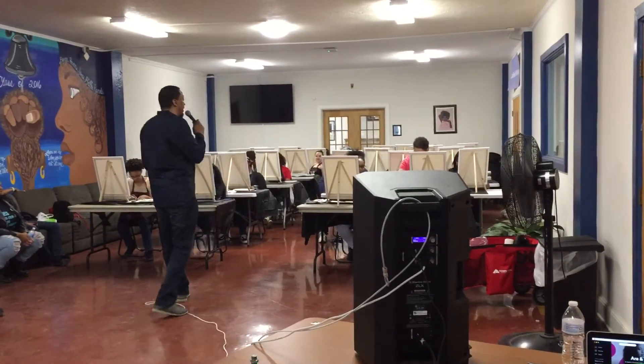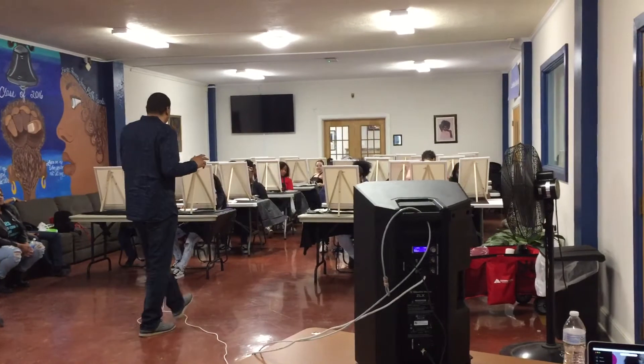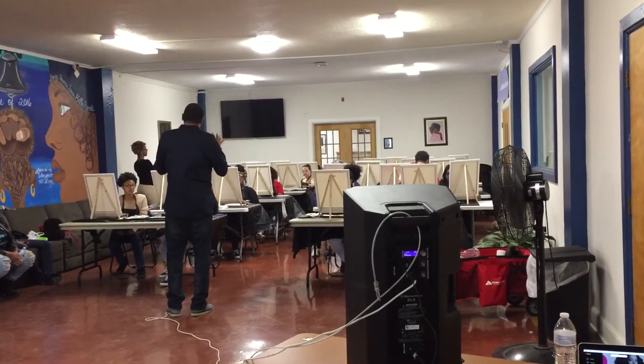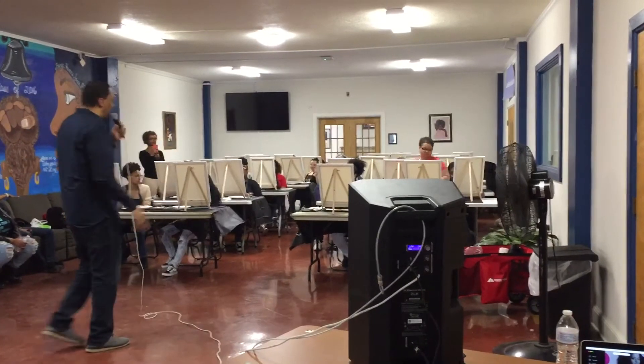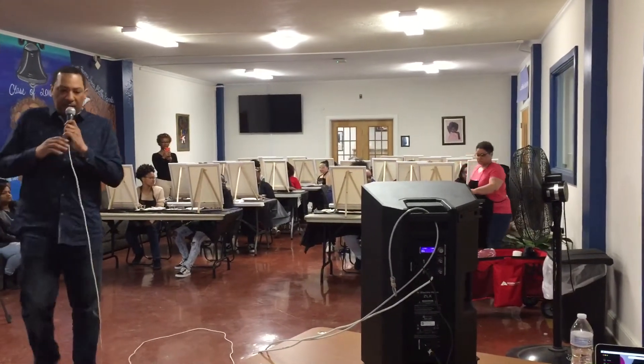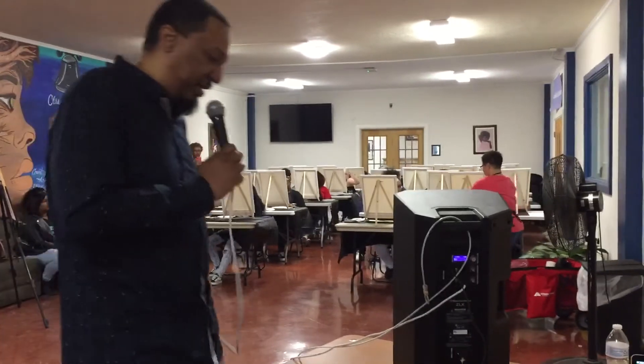Once again, we're happy to be here with Bell's. We're going to get this thing started. I'm going to throw on a little music so you can get inspired. I'm going to let the paint get passed around, let you settle in and get clear, and then later on we'll share support. Let's get this thing started. Thank you.